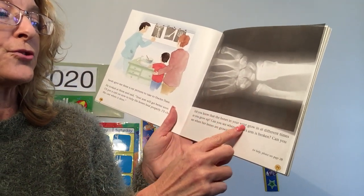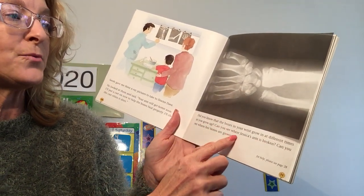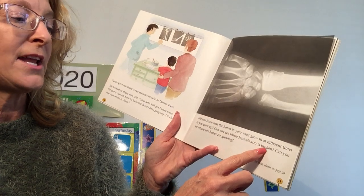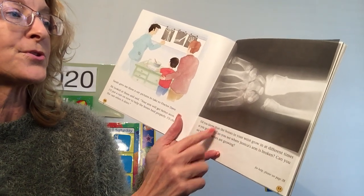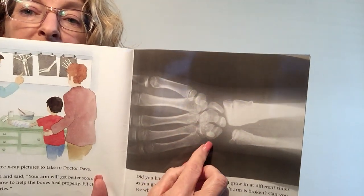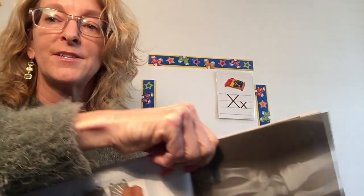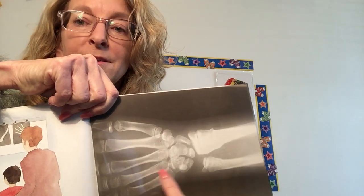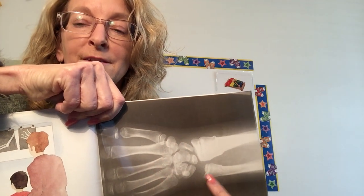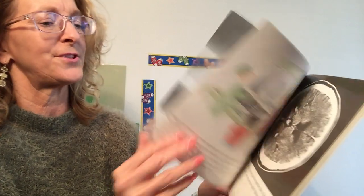Did you know that bones in your wrist grow at different times as you grow up? Can you see where Jessica's arm is broken? Can you see where her bones are growing? Here's Jessica's wrist, and here's the broken section. Where's your wrist? Can you see where those bones are all in there, how they move around? God makes our bodies really interesting, doesn't he?